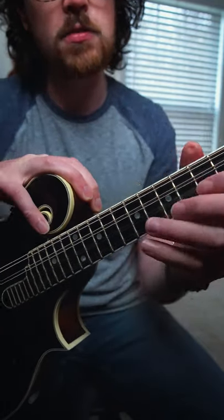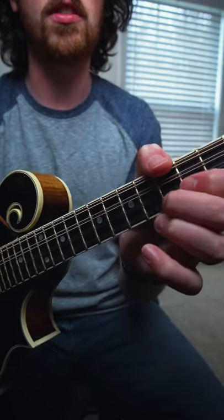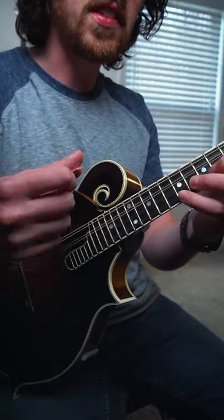These three fingers are going to cover two frets of space each. Your ring finger is going to play on the sixth and the fifth fret, your middle on the fourth and the third, your index on the second and on the first.